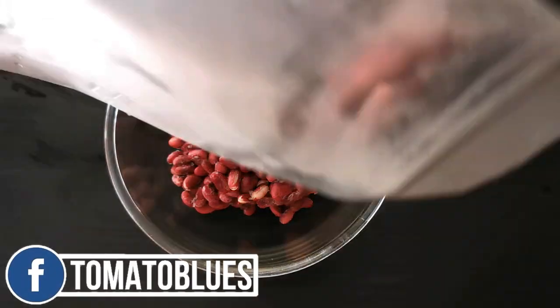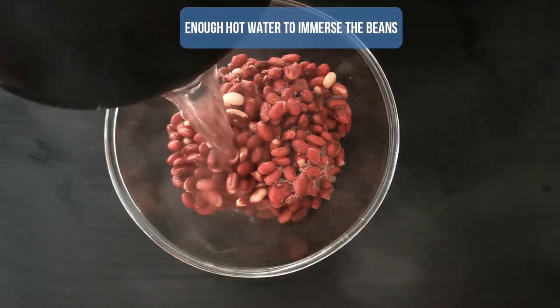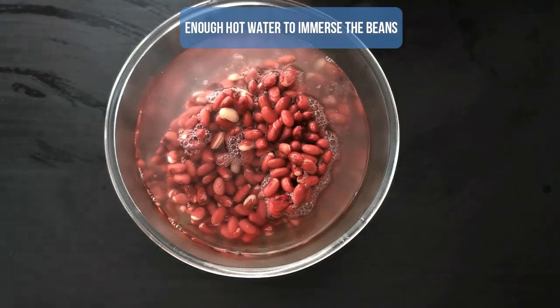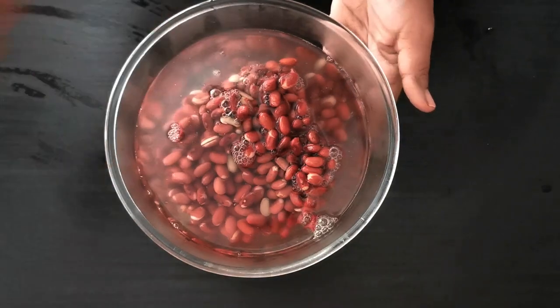If you would like a video on how to freeze your own pulses, please leave a comment in the comment section and I will surely upload that video. Now I am going to thaw the frozen beans by adding enough hot water to immerse them. I am going to let this sit for a couple of minutes and then get started with the gravy.